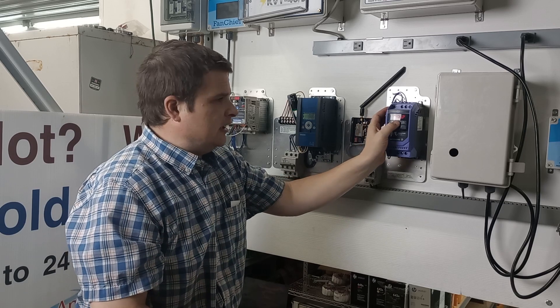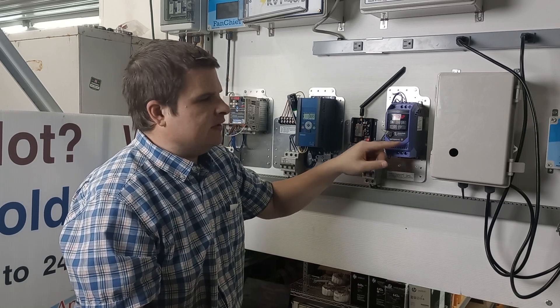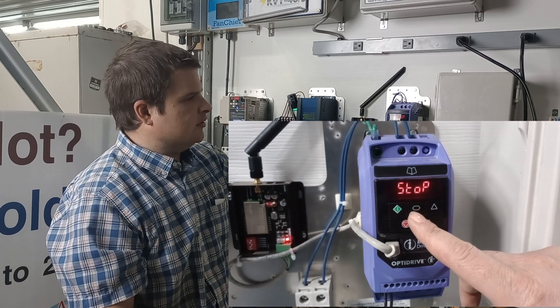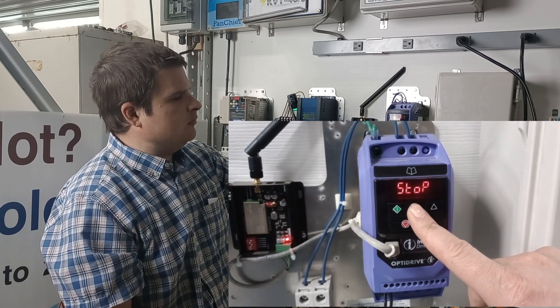The menu on these is really simple. This is the Optidrive E3, and if you hold down the menu enter button for a long period, it goes to P1.